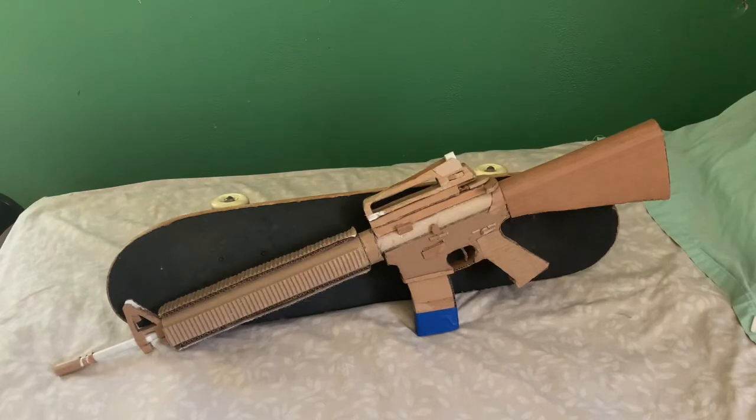Hey YouTube, this is JVT Guns, or JV for short, back at you with another video. In today's video we have a redo of my cardboard M16A4 assault rifle.